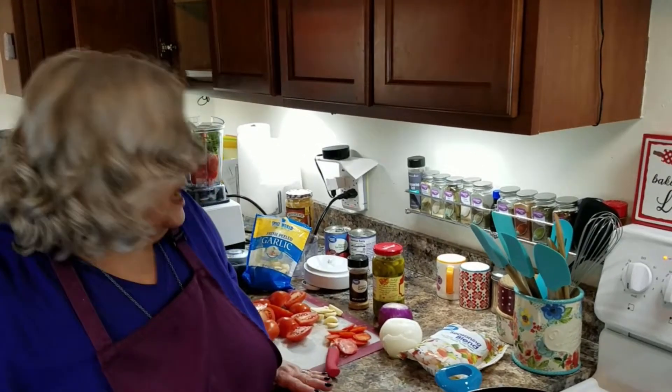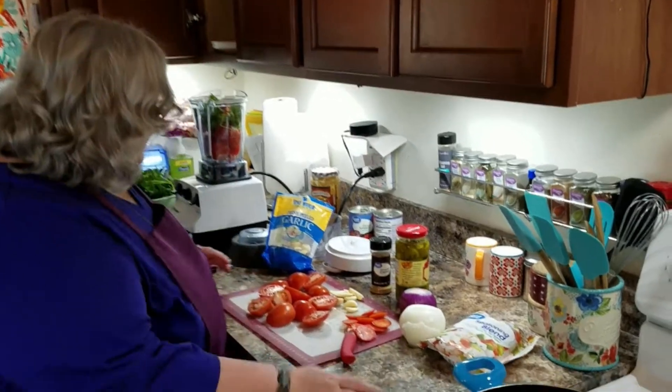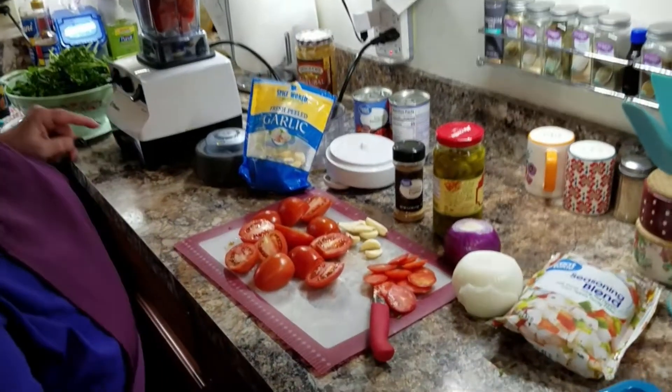Hi everybody, I'm Rebecca, we're back! Welcome to my kitchen — yes, I am in my real kitchen. Right now I am going to make homemade salsa. It is like a restaurant salsa and you control the heat. I don't like mine real hot, but I have everything I need sitting here.